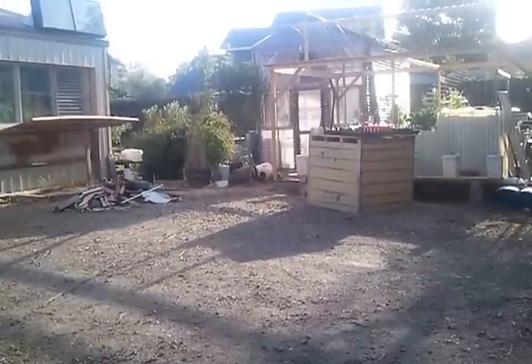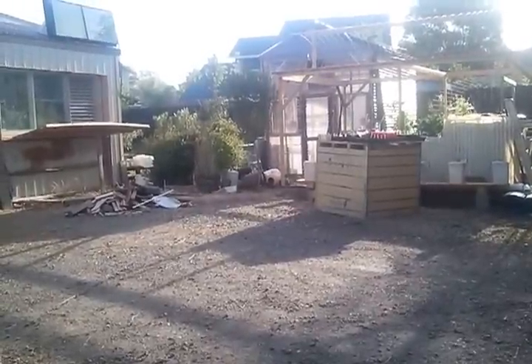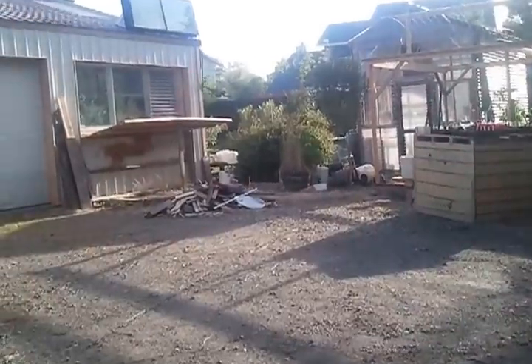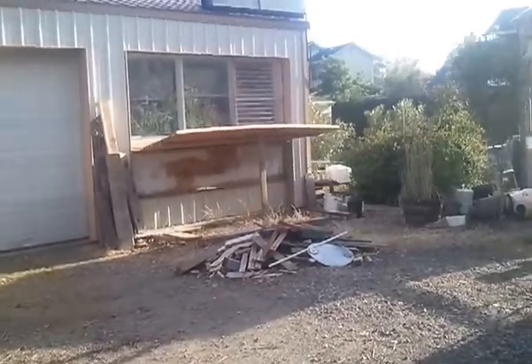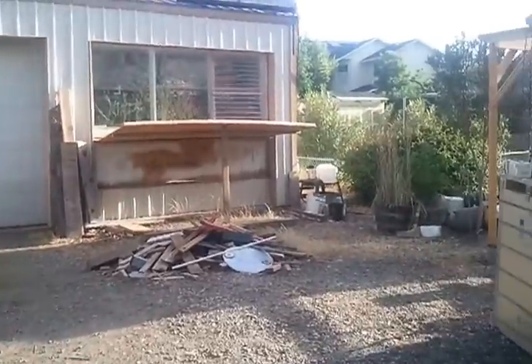I've been busy building this garden, and it's still quite a construction mess. Let me take you for a little tour here. In there is my indoor grow room, and there's an aquaponic system in there.